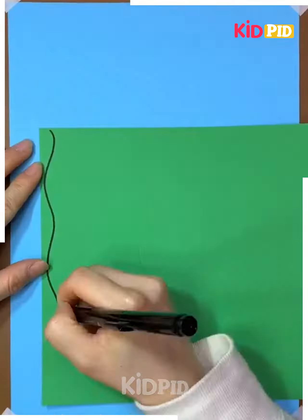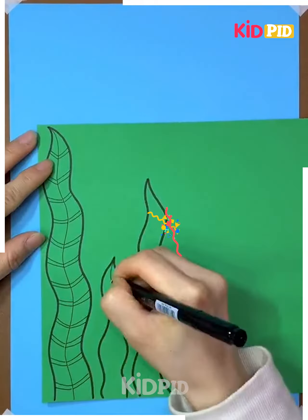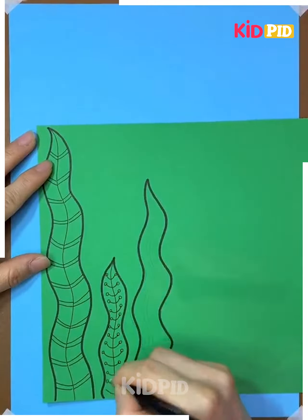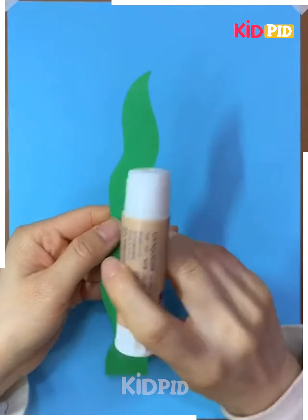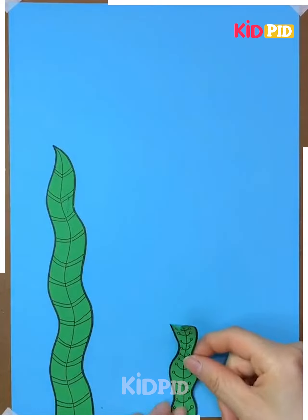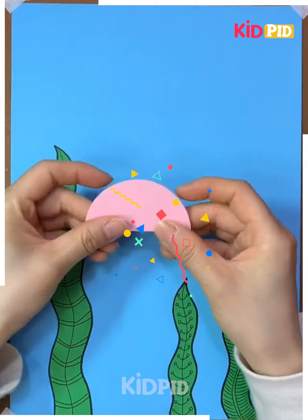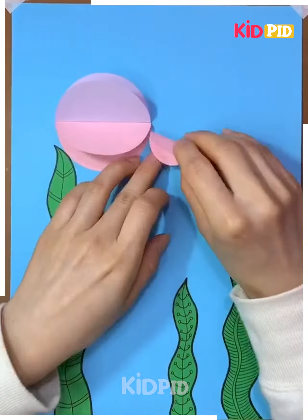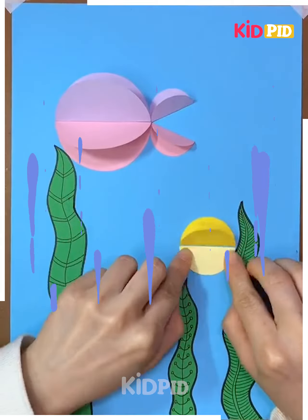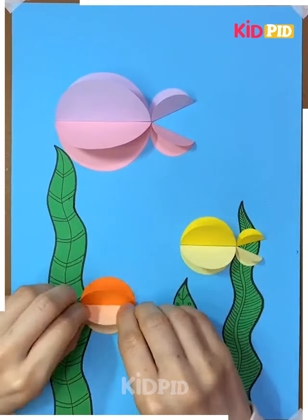Take a green chart paper, make leaves or grass, adding different structures onto it. Cut them out and stick them on blue chart paper — we are making the scene of a sea. Now take a circle of pink color, fold it into a semicircle, and do the same with purple chart paper. We have made a fish out of it, and using the same technique we can make different colored fishes.